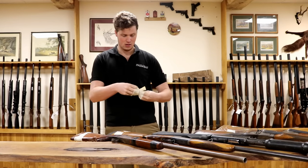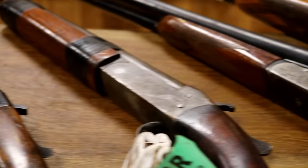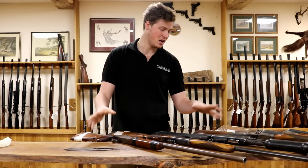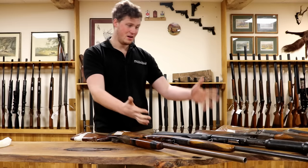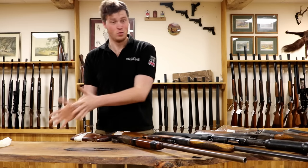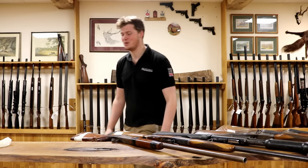Thank you very much for watching, I hope this has been of some help. I know this was a touch tongue-in-cheek guys, but genuinely you can get a really good gun for 40 or 50 quid — they're just not as good as guns for more money. That's my honest belief. Take care, we'll see you next time, goodbye.